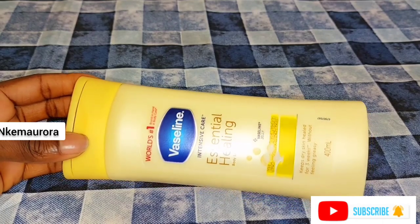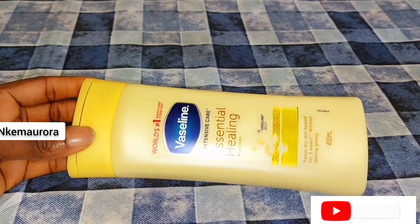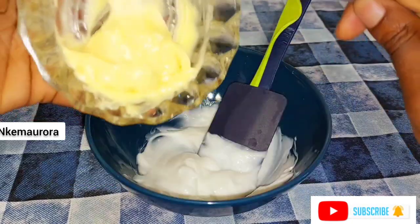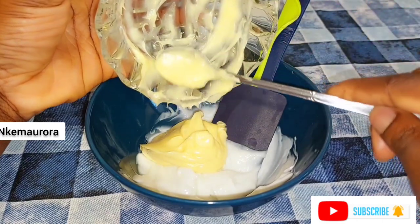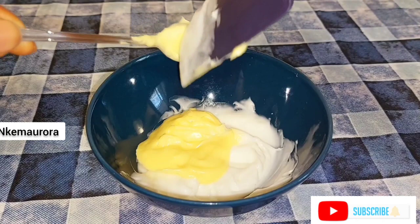I got a lot of comments saying I'm trying to teach people how to use a bleaching cream to bleach their skin. No, I'm not trying to show people how to use a bleaching cream. I'm only trying to show people how you can dilute harsh chemical creams to make them work perfectly well on your skin without having any issue.